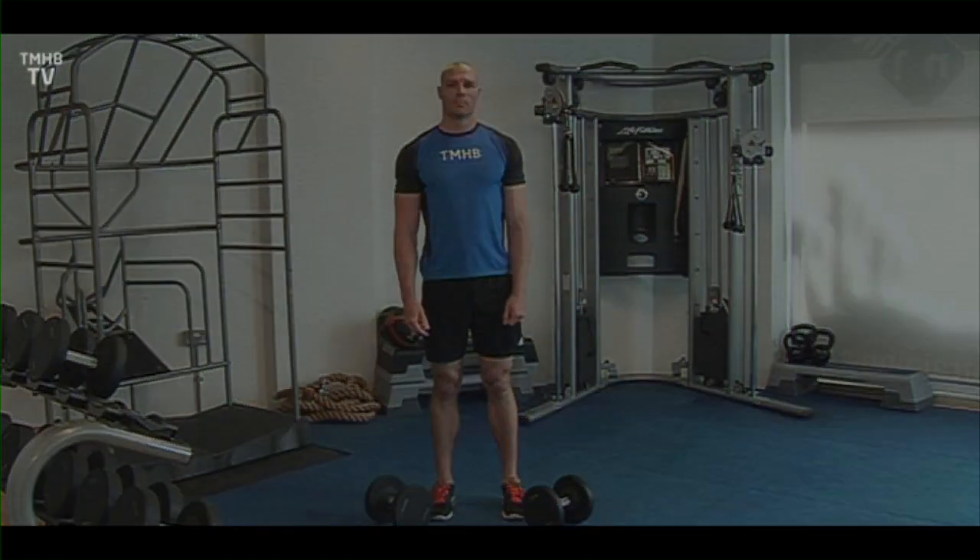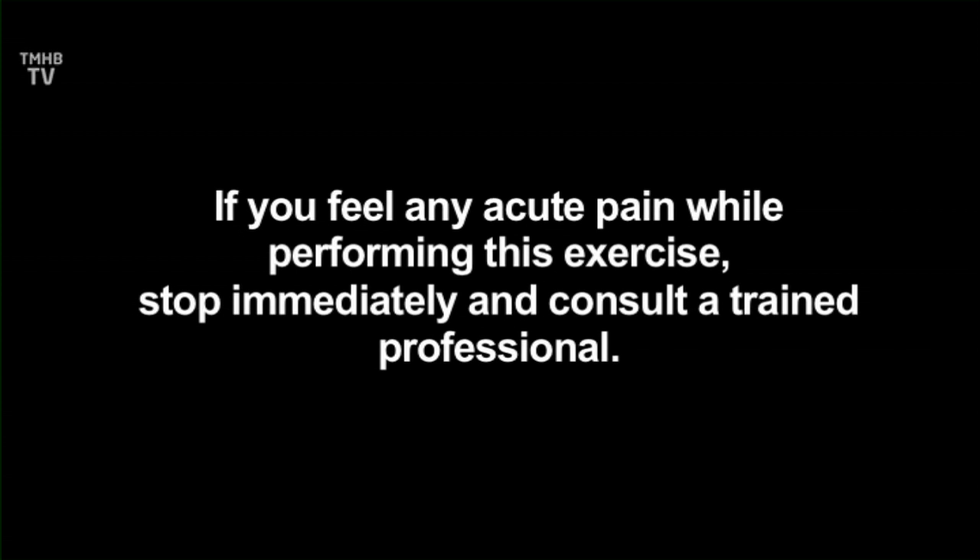And that's how it's done. If you feel any acute pain while performing this exercise, stop immediately and consult a trained professional.